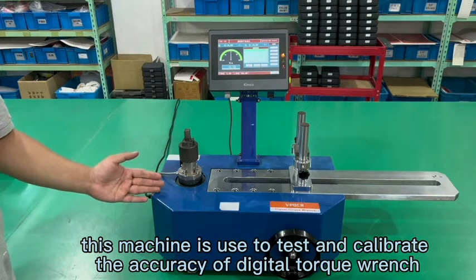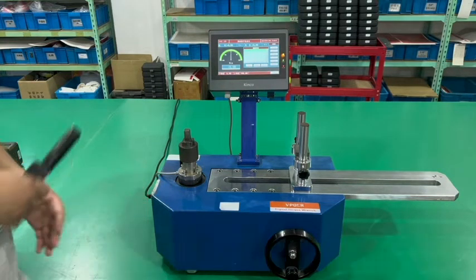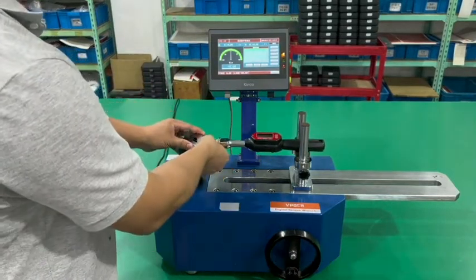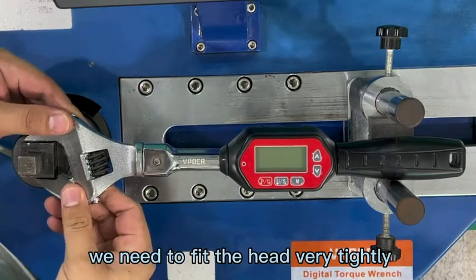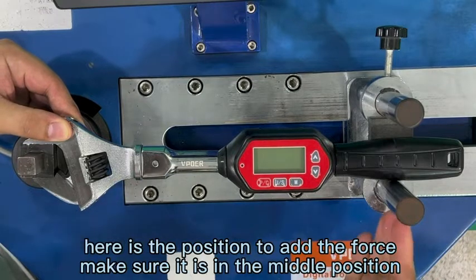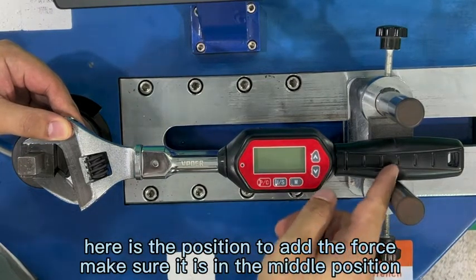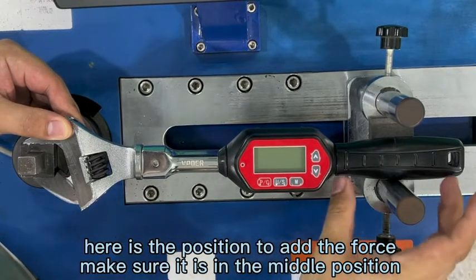This machine is used to test and calibrate the accuracy of the digital torque wrench before using. We need to place the torque wrench on the machine. We have to make sure the screw we want to move is fitted with the wrench very tightly. Here is the position to add the force, and it must be in the middle of the handle. We cannot add force in this position.